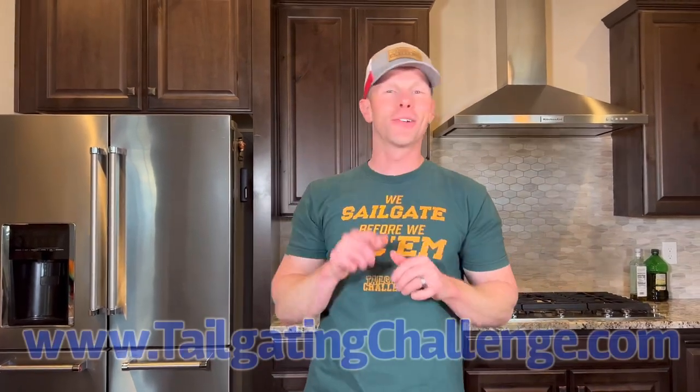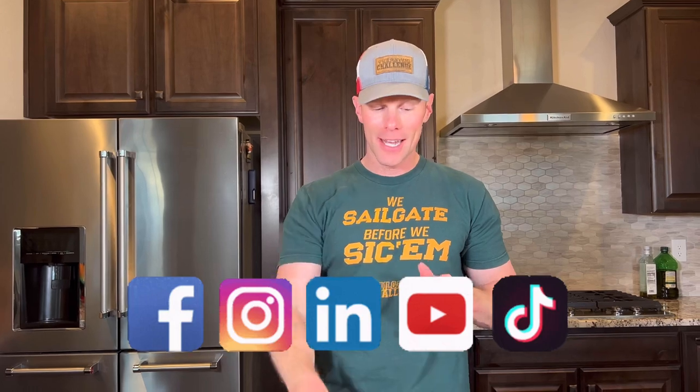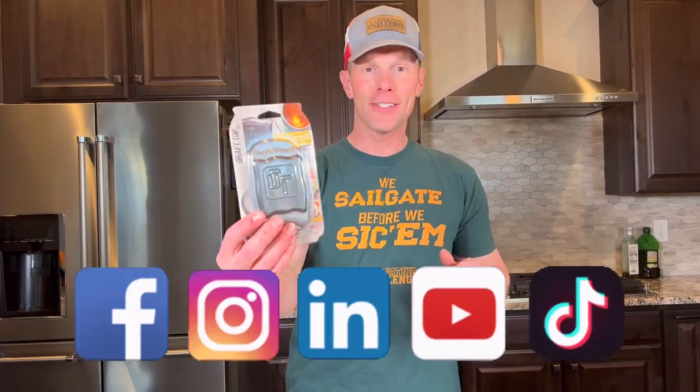We test all the coolest stuff here — website at the bottom of the screen right now, all social media. What we do is test stuff just like the Draft Top and then turn around and give our fans a chance to win fun stuff literally every single week. If you're ready to drink topless and enjoy your canned beers a little bit better, it's time for the Draft Top.